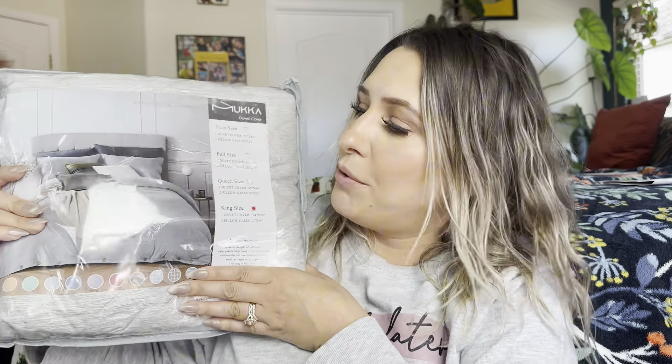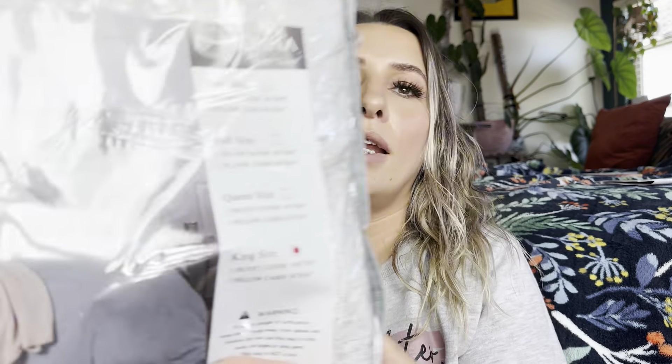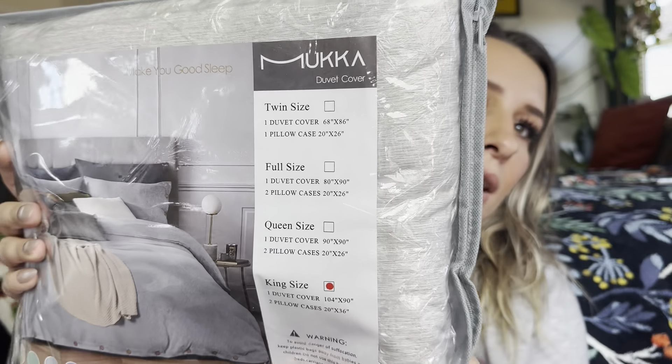Hey everyone, welcome back to my channel. If you're new, welcome, my name is Darlene. Today I'm going to be reviewing this product right here. It is a duvet cover and I got a king size. I got the color — I'm not sure what the color is. I think it's like a gray or maybe a tan. This is what it looks like.